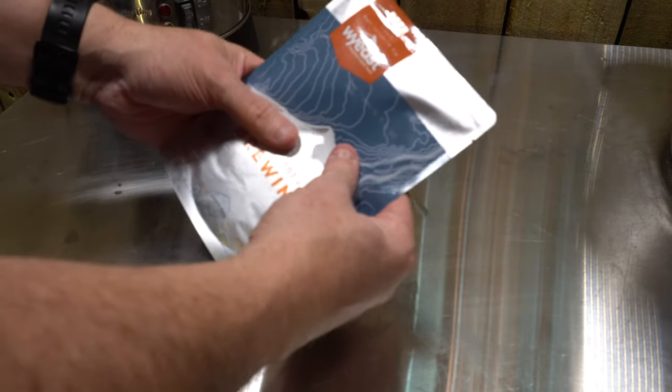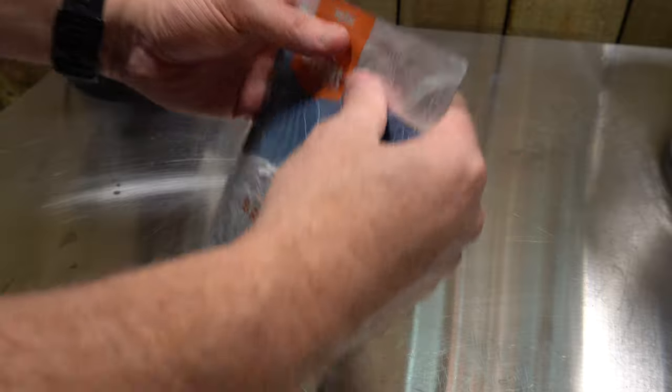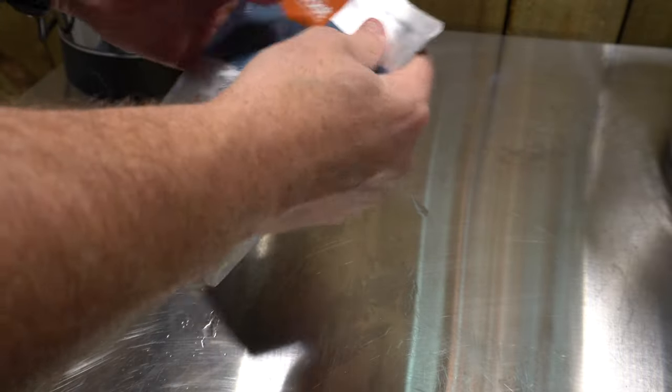I always forget to activate my damn smack pack. Bosh, bosh, bosh. Anyway, here we go. I'm going to put this in some warm water. That gets them swollen up in an hour or so. Job's a good one.